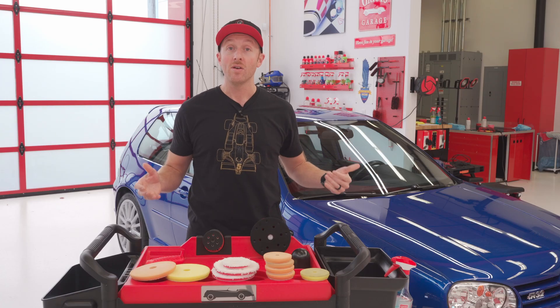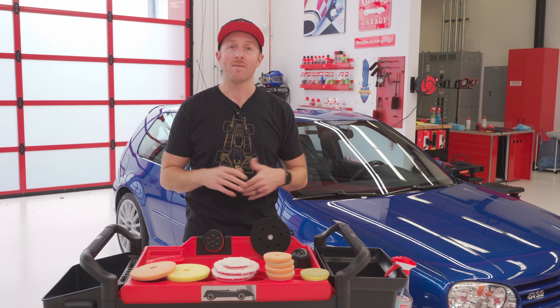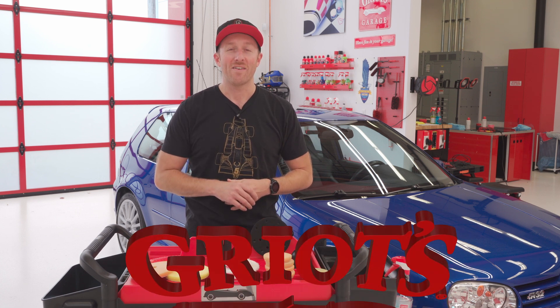If you liked this video, subscribe to the channel, give us a thumbs up, and as always, have fun in your garage. We will come back with a second part of this video where I dive into some of the other elements of restoration I'm going to be completing on this Volkswagen.